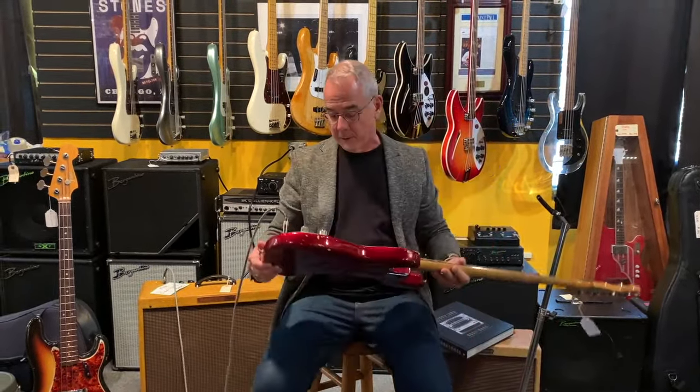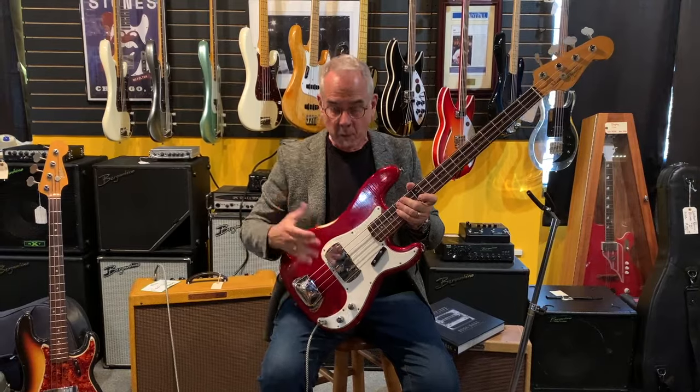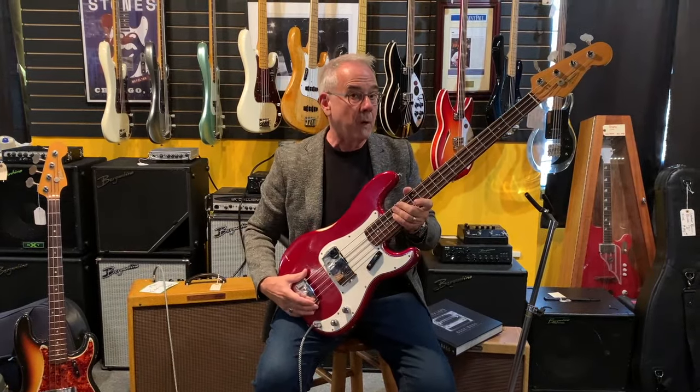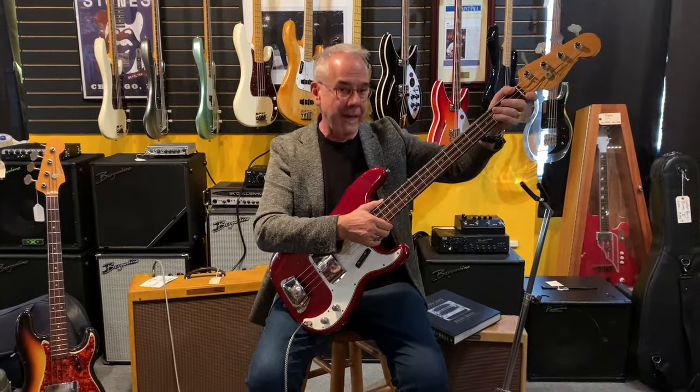Speaking of collectible basses, we just got this in and I think it's just utterly gorgeous. This is a Candy Red 1966 P-Bass. You can see it has the original covers — we got it from the daughter of the original owner. It has your classic pre-CBS width neck, which is pretty wide. The jazz bass came out with a thinner neck.